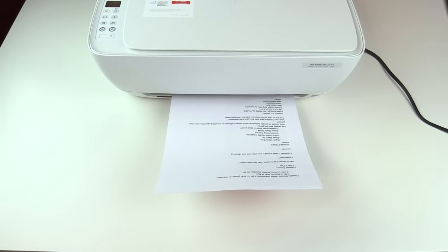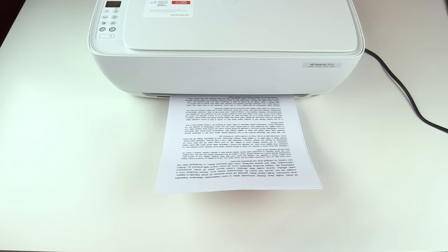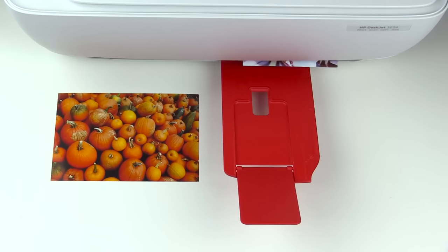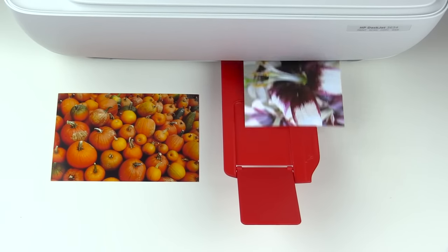The main reason we all get a printer is to have it print stuff for us, and this printer works very well. It prints out documents very fast — I printed out a couple of full-page documents and it just spit them out really easily with no issues whatsoever. With pictures, I printed out a couple of 4x6 photos and each one took a little over a minute. Black and white versions printed out a little bit faster than the colored ones.